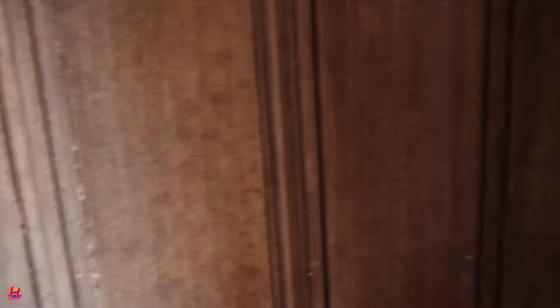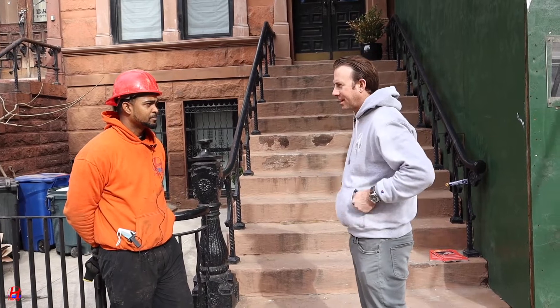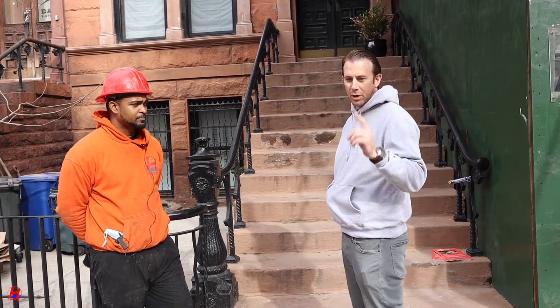So Ben, what are we doing today? Well, we're doing a lead to copper — the water line runs under the step, so we have to try to get it under there without damaging the step. Are we just doing a straight changeover from lead to copper, or are we increasing the size at all? No, we're just putting in a brand new line.